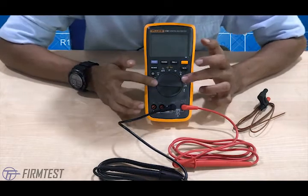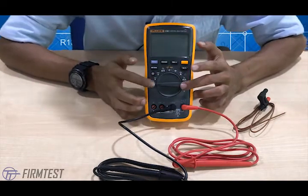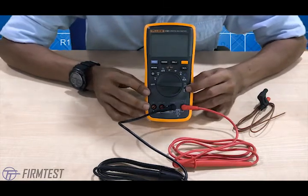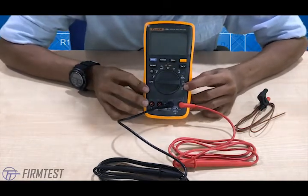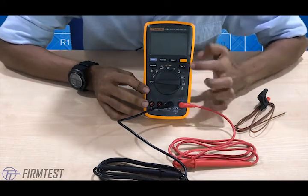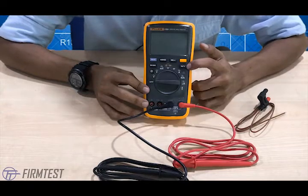It has a standard dial design and functions of a multimeter, but with extras — as you can see here, it has extra temperature measurement, relative range, and frequency.